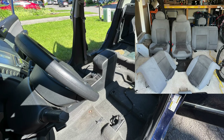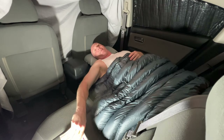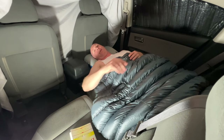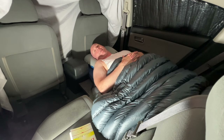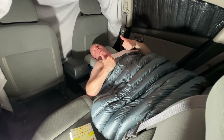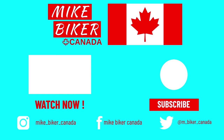One last thing I did since I'll be sleeping in the car — I removed the front seats and gave it a good vacuum and shampoo. So that was how I built this bed in the car. I'm just going to do a bit of reading before I go to sleep. I'll make sure to link in the description below all the materials I used for this build. Please leave in the comments any questions you might have. Like and subscribe, hit the notification bell — lots more videos coming up. Mike Biker Canada. Bye.